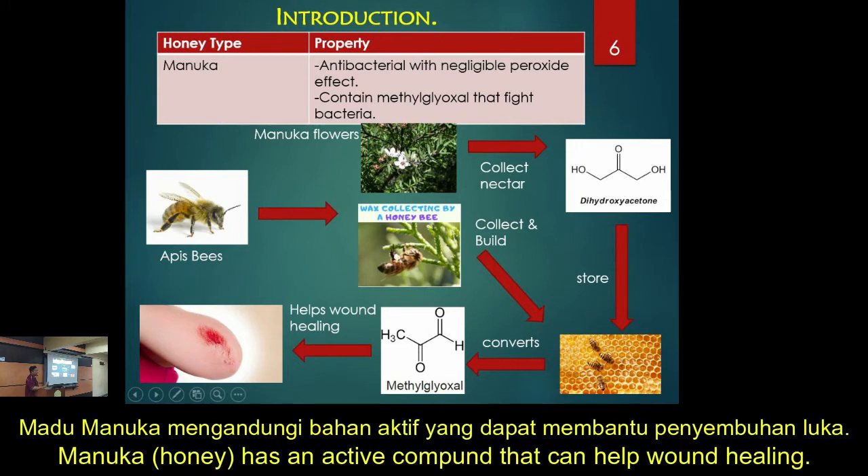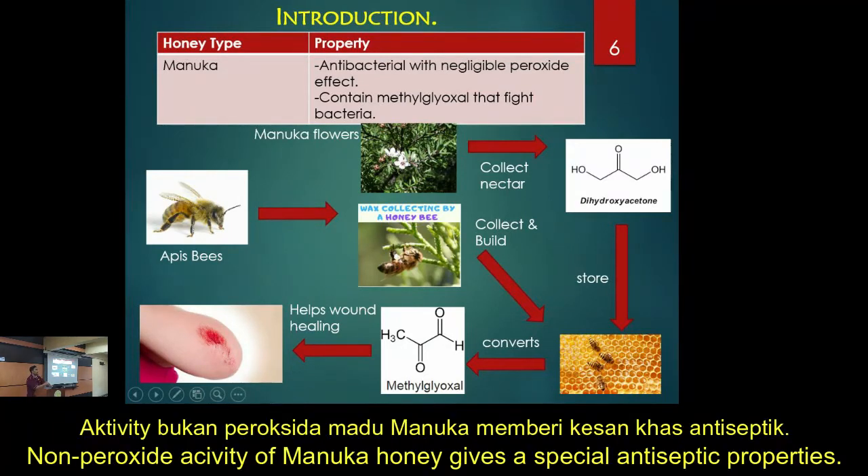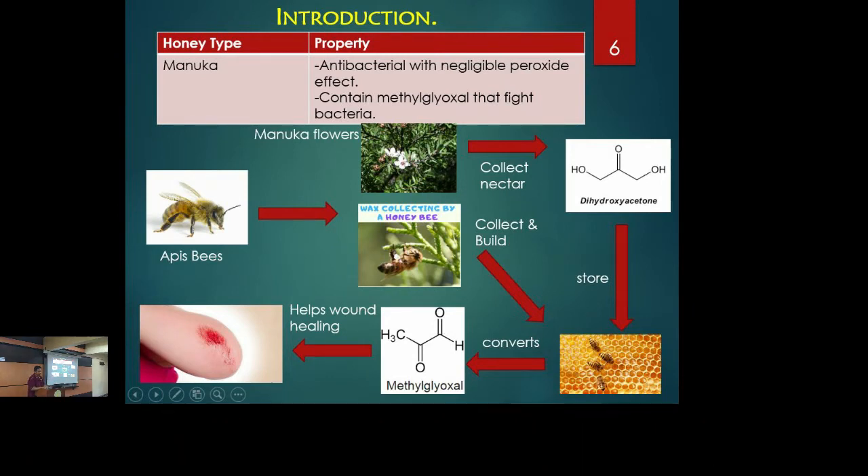Manuka honey has an active compound that can help with wound healing. It has what they call a non-peroxide action. Peroxide action is like corrosive, but the ingredient in manuka honey doesn't eat everything — basically it reduces infection and promotes healing without that corrosive, non-peroxide effect. That is basically manuka honey.